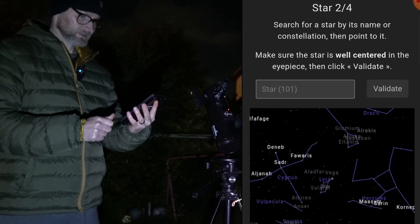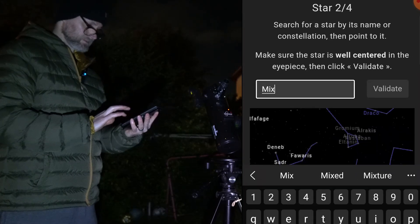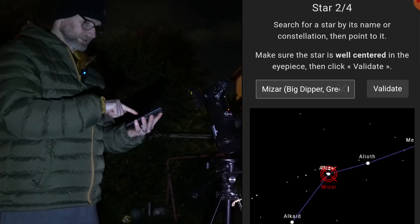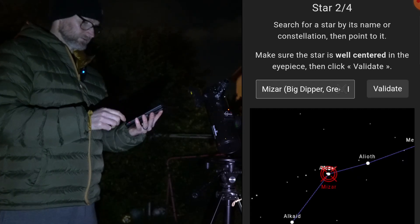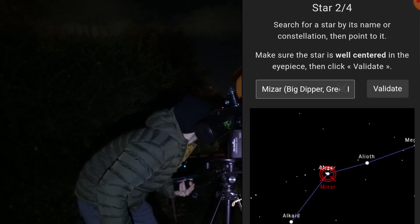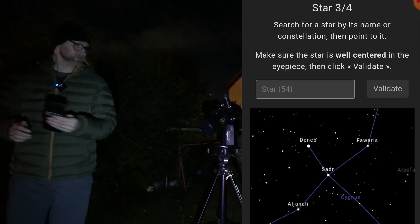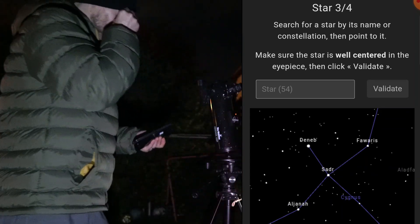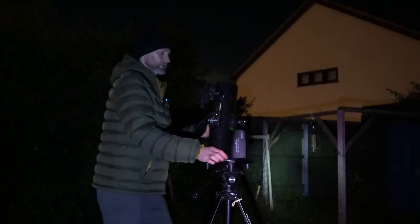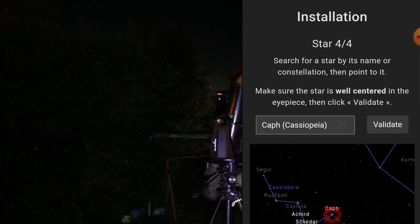For star 2, I'll search by name and go for Mizar. The app tells you it's in the Big Dipper — it's the double star in the handle of Ursa Major. I can just about see it, so I'm going to point to that and validate. For star 3, let's go for Deneb. I'll put Deneb in and then validate. It's in Cassiopeia and it's almost at zenith.